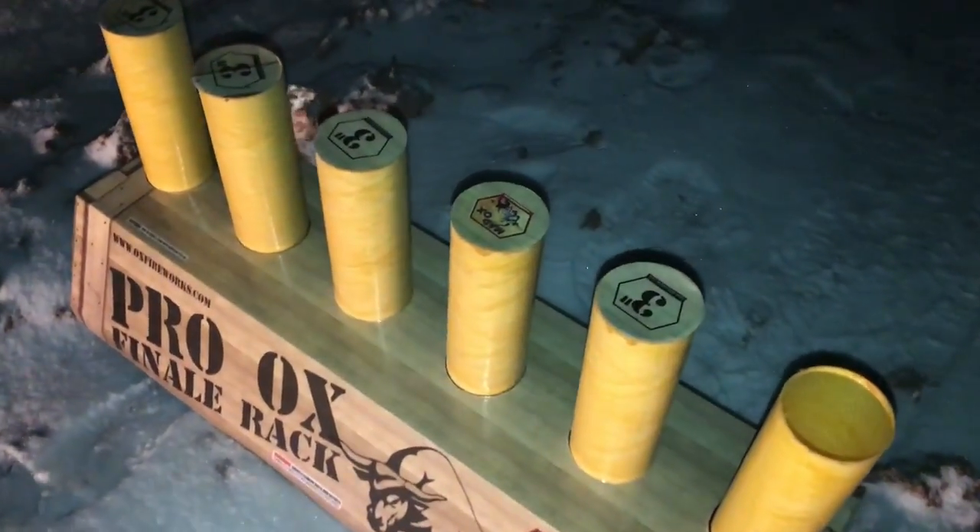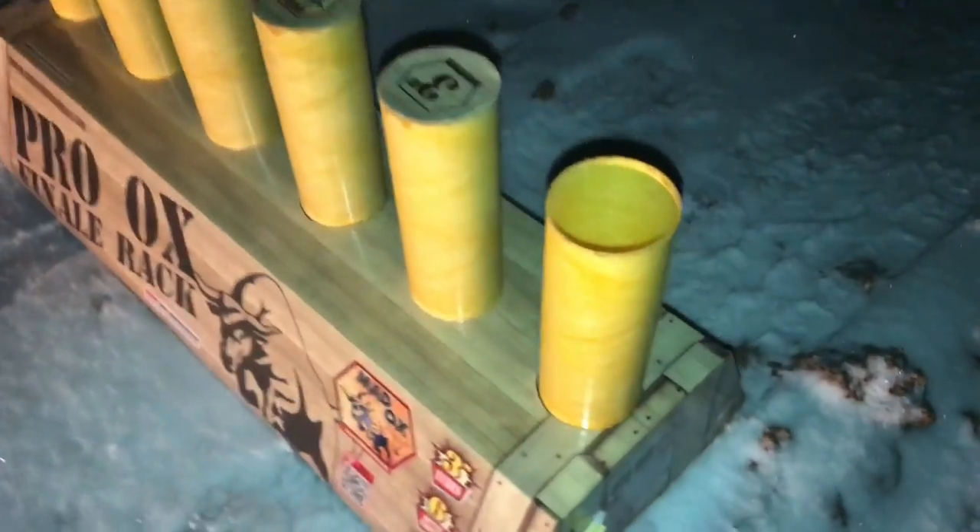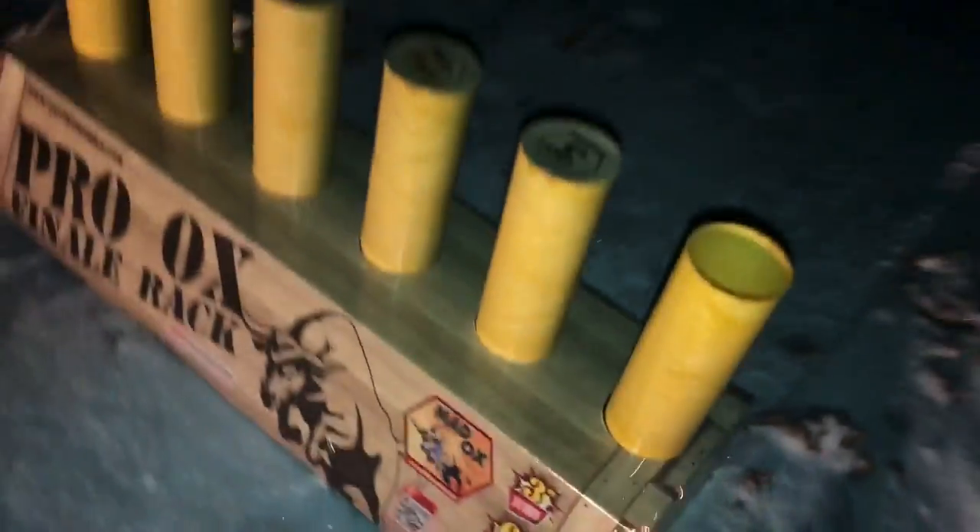All right, you guys wanted to see this one pretty bad based on the comments on the last video. So we're going to do it, and I'm actually really excited too, so here we go. This is the Prolox Finale Rack. Six shots.